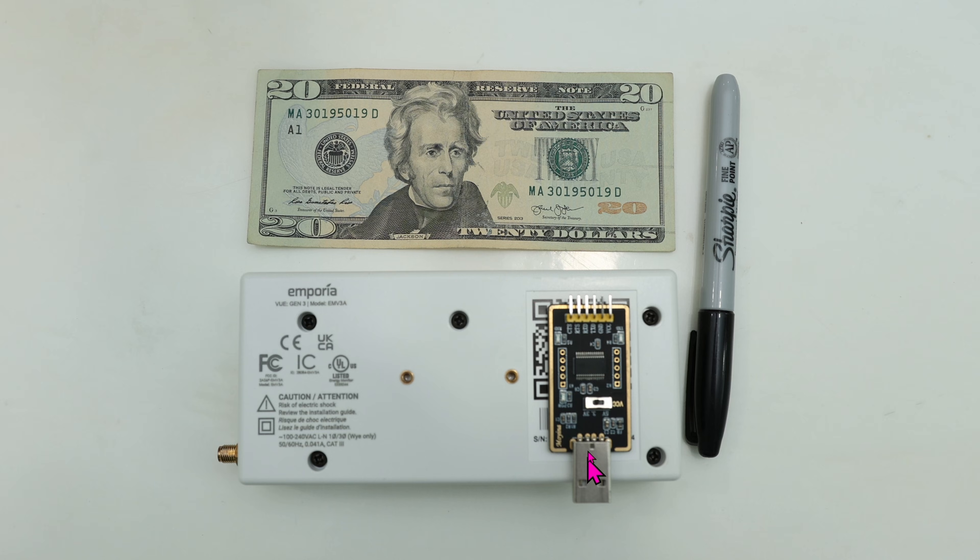This USB serial will be used later on to flash the Emporia so that it will work 100% locally with Home Assistant. But of course, by default, this thing is stuck to Emporia's cloud.